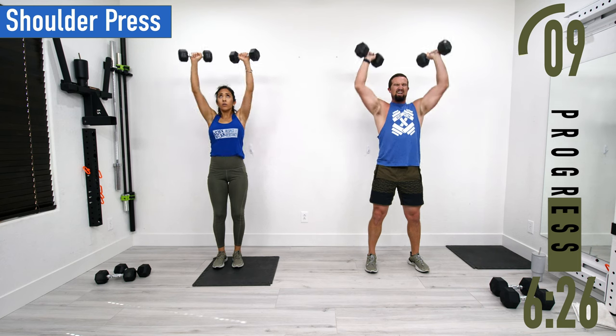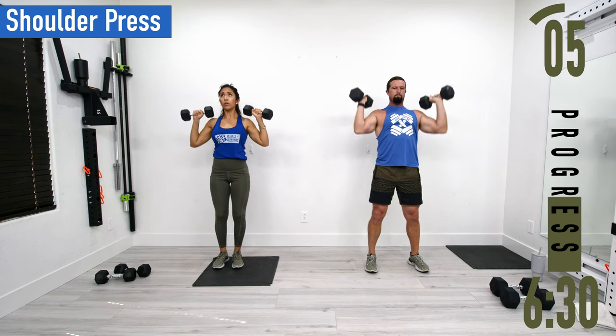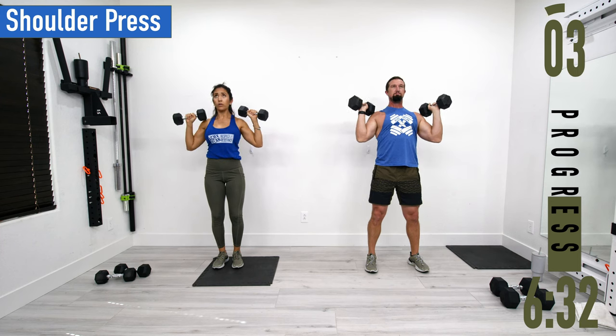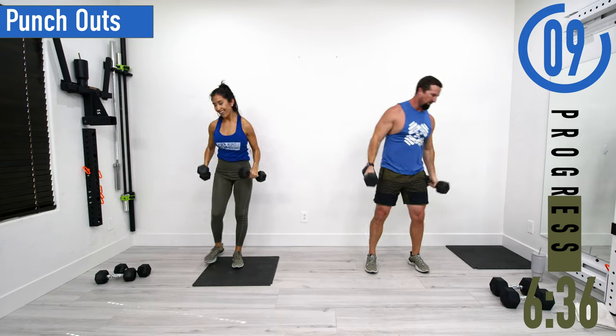10 more seconds — let's go, keep pushing.